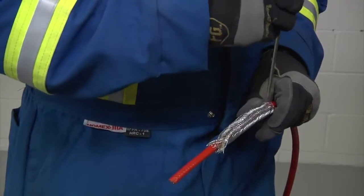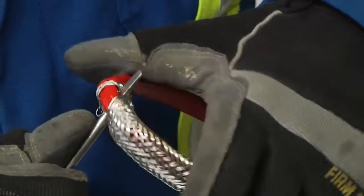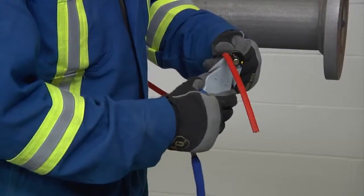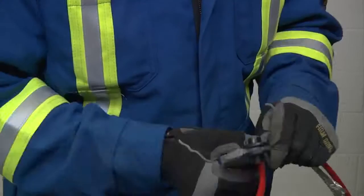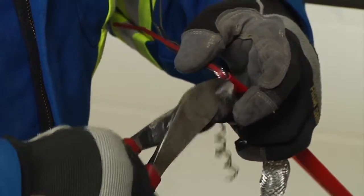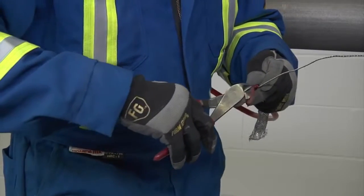Then take an awl or a pointed screwdriver, make a small window in the braid, and bend the cable. Work around the cable and open enough of the braid to pull the cable out. Bend the braid back out of the way and lightly score the inner jacket around and down to peel off the inner jacket. For XTV CT cable, remove the exposed black fibers of the heating element, cutting them flush with the inner jacket. Then remove the spacer between the bus wires and trim even with the jacket.